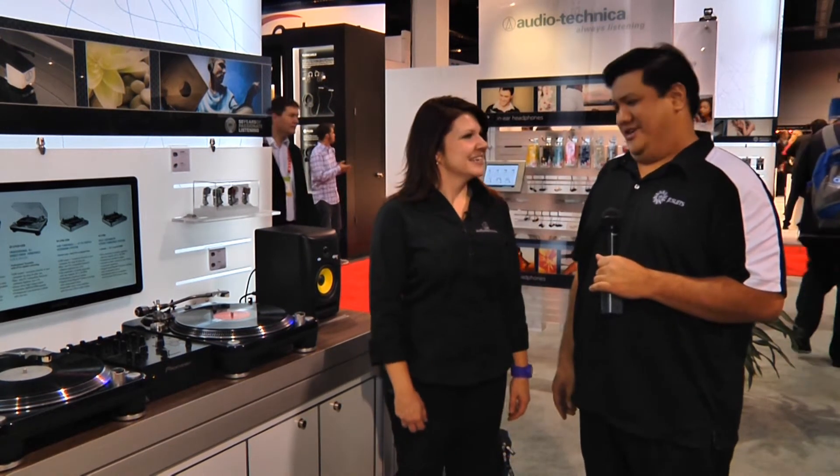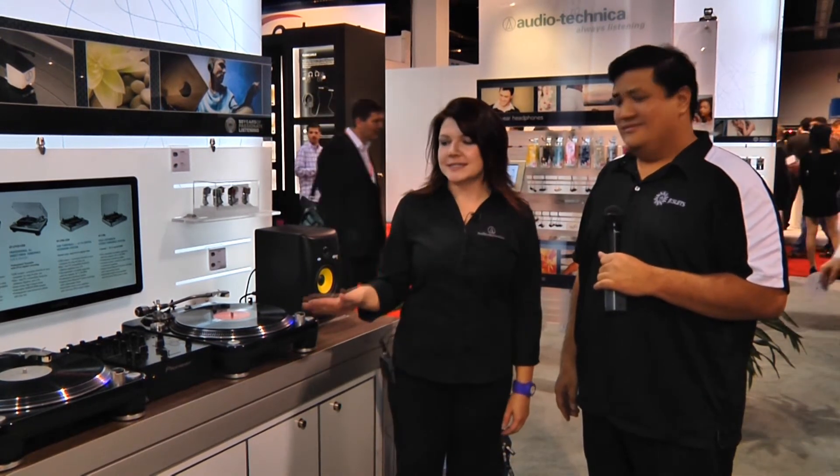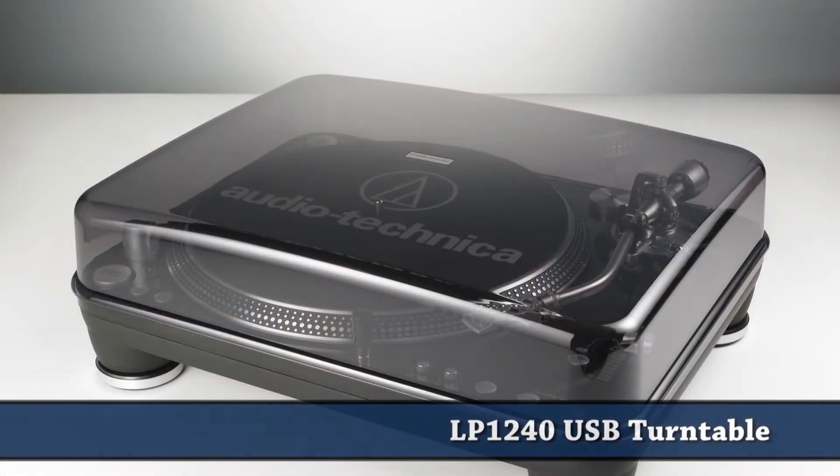I'm here with Crystal Griffin from Audio-Technica, and you've got two turntables and a microphone. I've got a couple of turntables over here to show you. This is our new ATLP 1240 USB turntable.